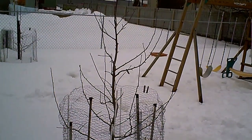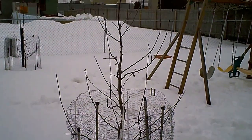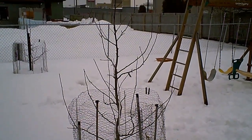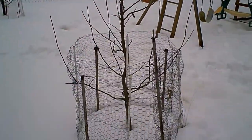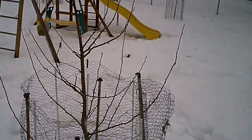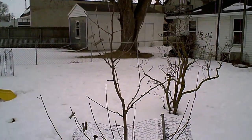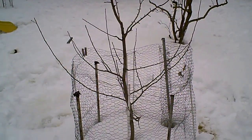The next step is to remove any branches with a poor crotch angle. Anything off of the horizontal by more than 45 degrees is no good from the main trunk. But again, you won't find any, because I already took care of that. This is something you want to do while your tree is growing in the spring and early summer — you'll want to use clothespins, and I've shown this on previous videos.